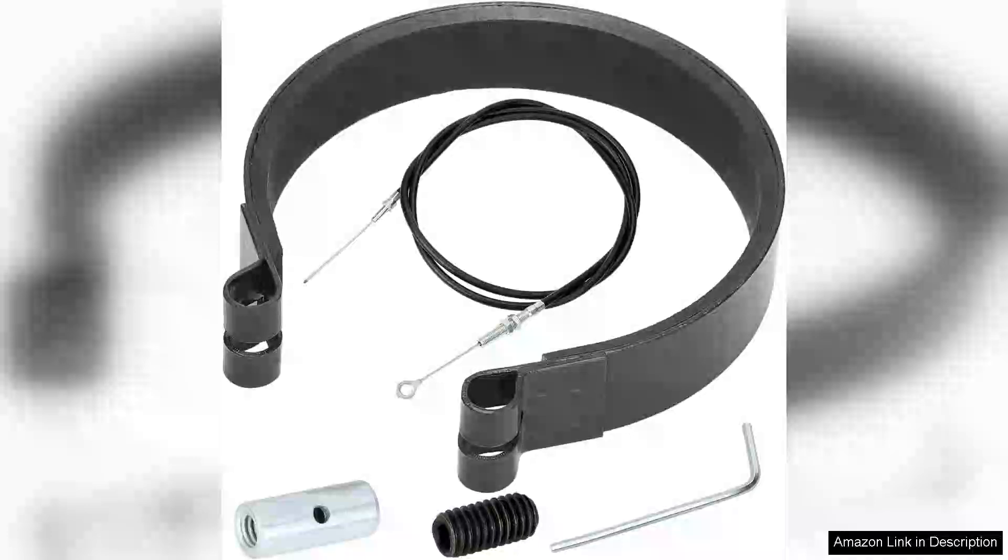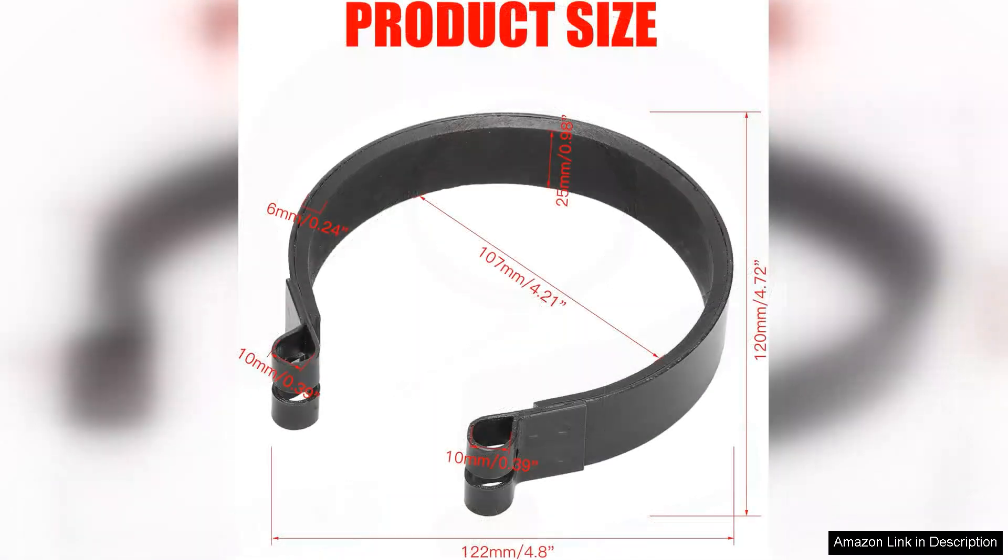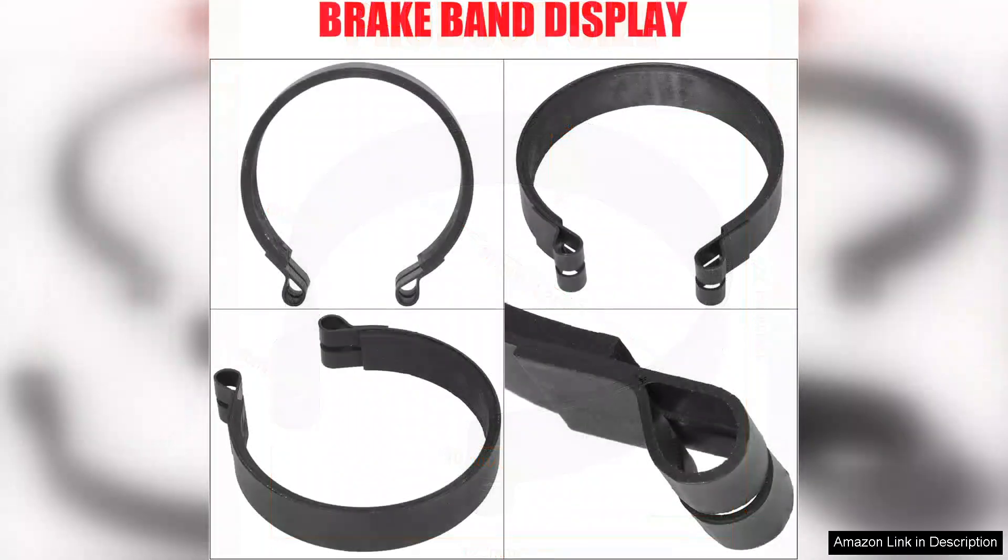I recently purchased the Grahoya Rear 4 Brake Band Pin with 71 throttle cable in black for my Azusa go-kart project and I couldn't be happier with my decision. Right out of the box the product showcased impressive build quality. The materials feel robust ensuring durability and long-lasting performance, which is essential for any heavy usage go-kart setup.